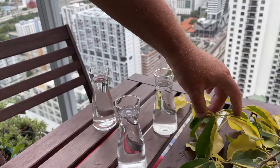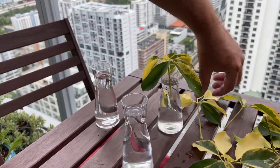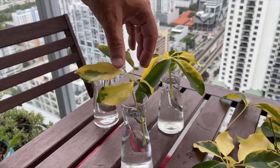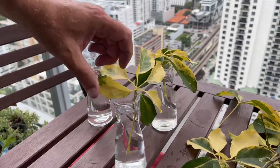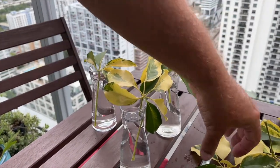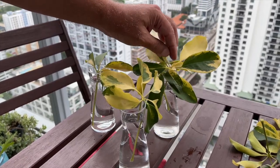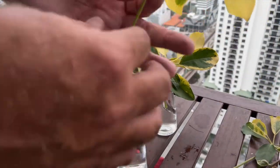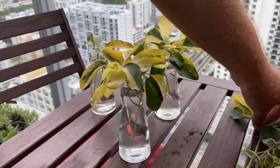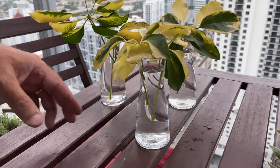The next step is to take your cuttings and place them in a jar filled with water. Make sure the water has sat out for at least 24 hours if you're using tap water, and put in one or two petioles max. This is to avoid crowding out the petiole root development. Know that some of your cuttings may or may not survive — that's okay. You'll probably have at least a 75% success rate doing it this way.